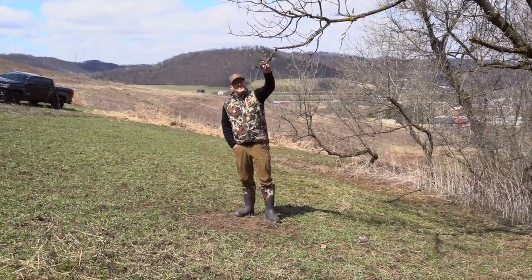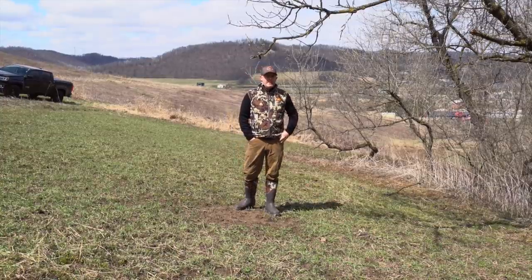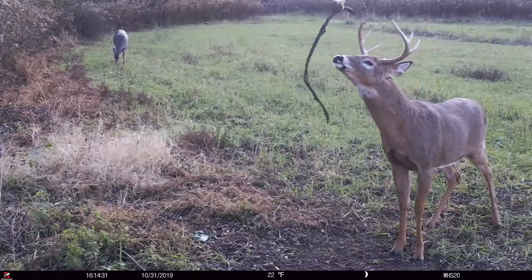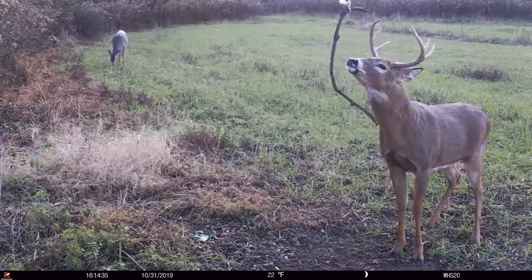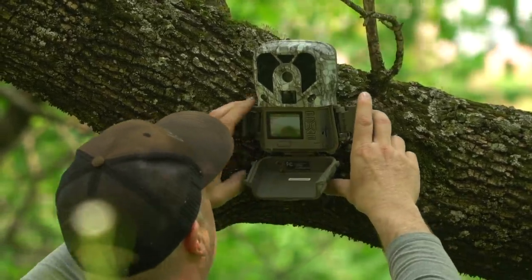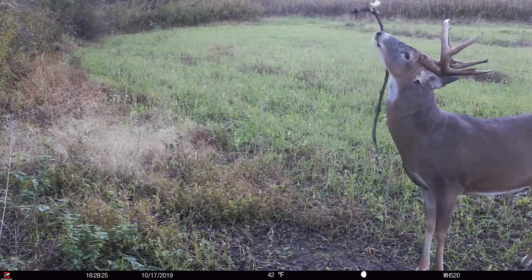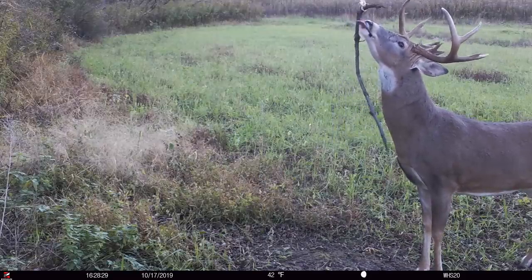I think this branch is going to lean down a little bit more. We're going to put some leaves on it and it'll be at the right height for a traditional licking branch. We actually have the camera mount on the tree right over there — we just have to throw the camera in and watch that mock scrape. I want bucks to focus on the scrapes. If I have four scrapes out here, typically bucks don't hit all four — it's not going to attract more bucks, it just defines where they move within a certain area.